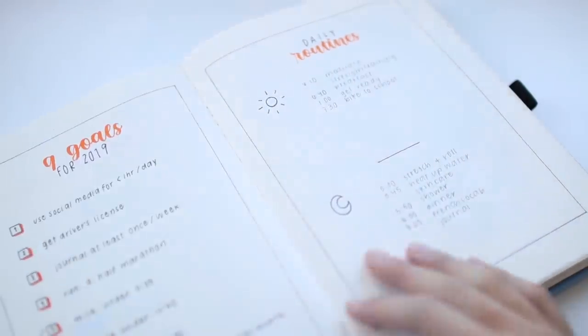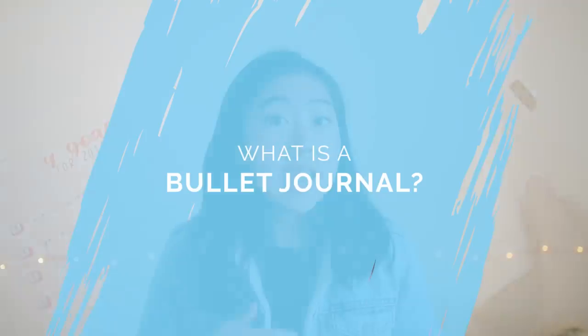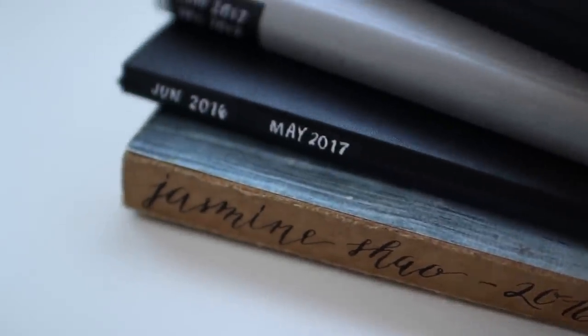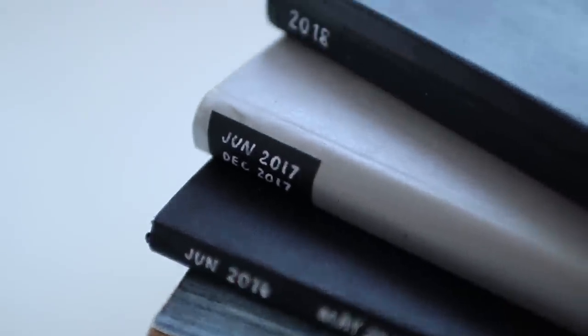A bullet journal is basically a planner, but instead of buying a pre-made planner from the store, it's a customized handmade journal that you make for yourself to suit your own individual needs. Whether you're an avid planner or you're pretty new to journaling and planning, a bullet journal is a system that works for almost anyone.